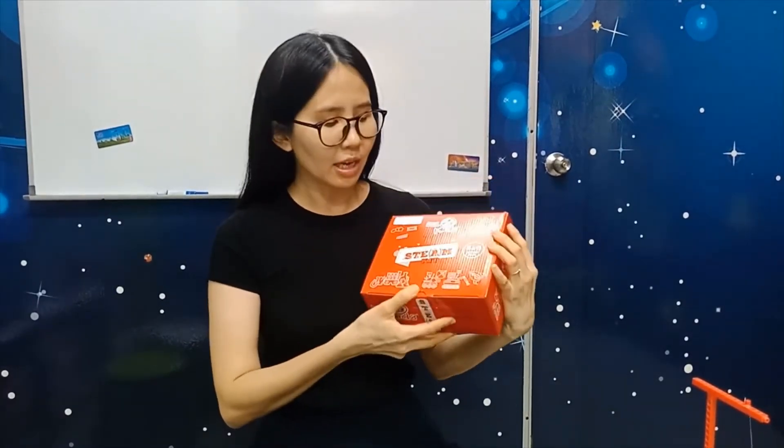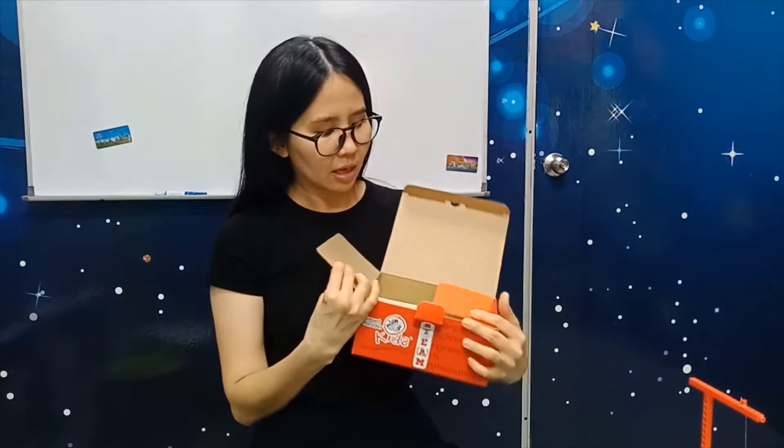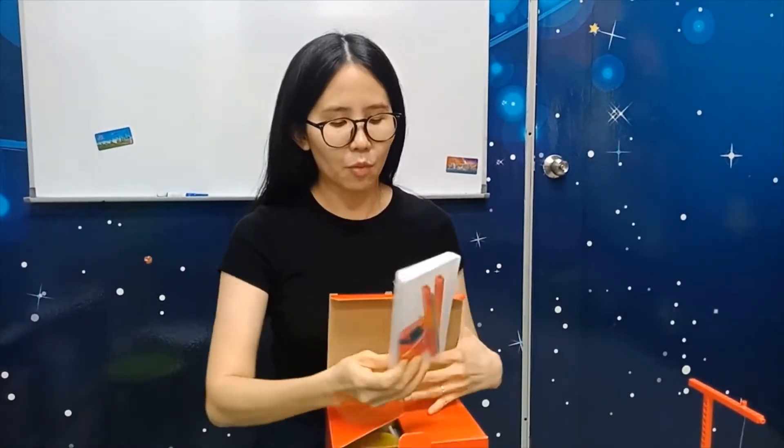Okay, today we are going to do another STEAMKIT. So what you have to do is take out the box, open it, and you're going to take out this one. This is the one with the red base on it, and you can see the long stick here is also red color.